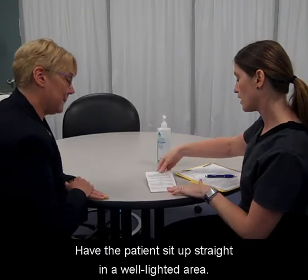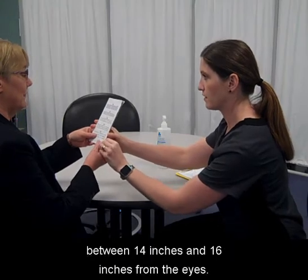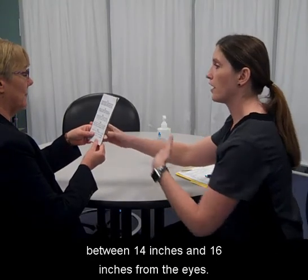Wash your hands. Have the patient sit up straight in a well-lighted area. Hand the Jaeger chart to the patient to hold between 14 inches and 16 inches from the eye.